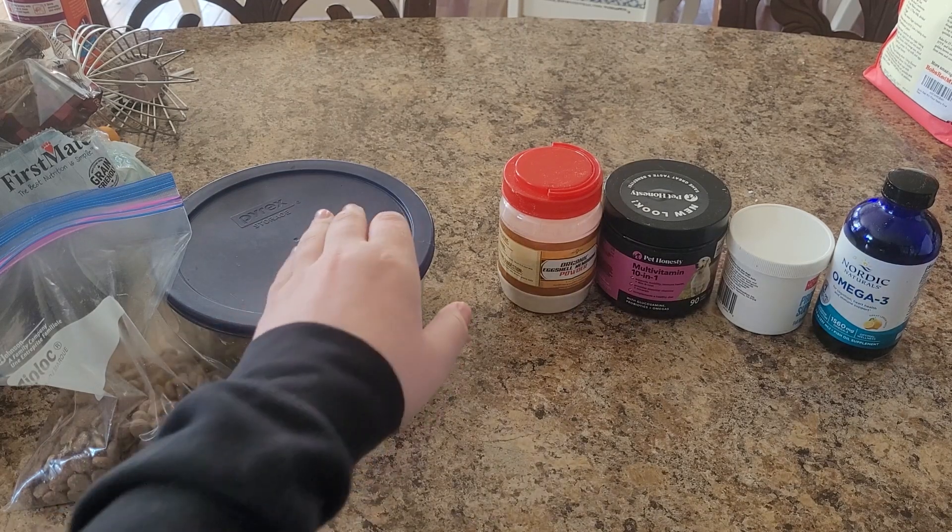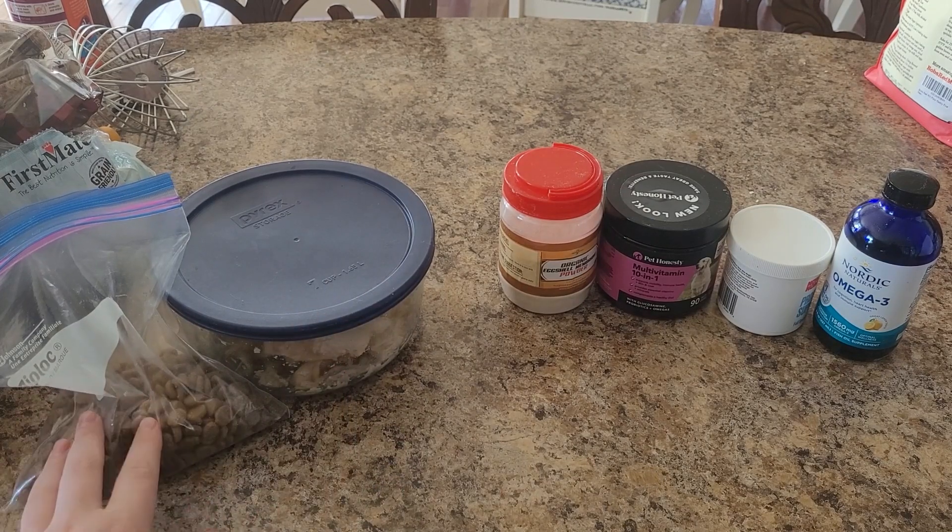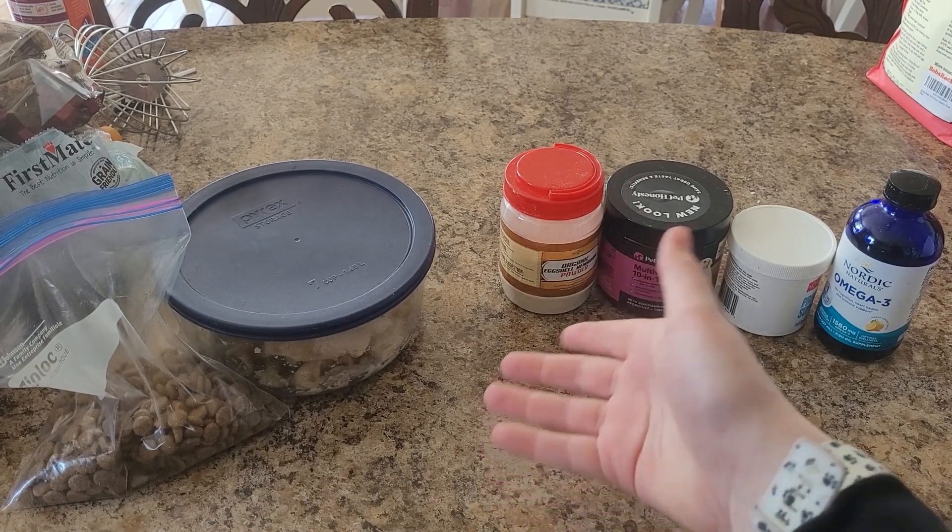First, you must gather your ingredients: chicken and kibble. That's it, unless you want some vitamins too.